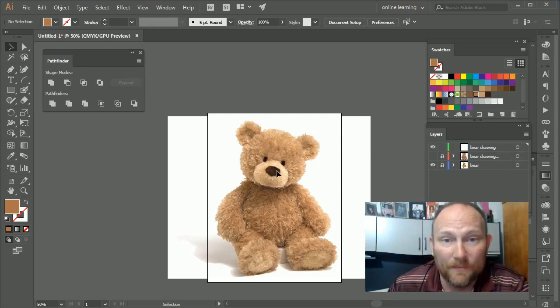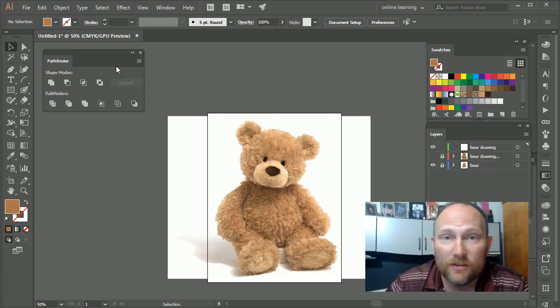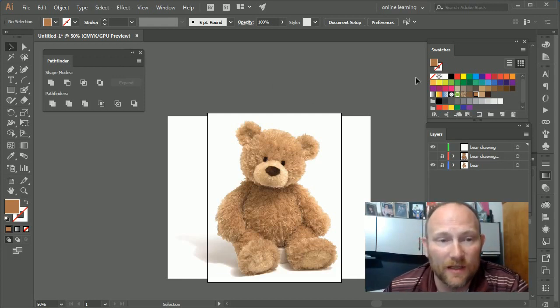I also have a couple of other windows that we're going to need open while we're doing this. Obviously one is the Layers panel, then we have Swatches so we can choose and play around with colors, and lastly the Pathfinder to deal with any problems that may arise while we're using the blob brush tool.